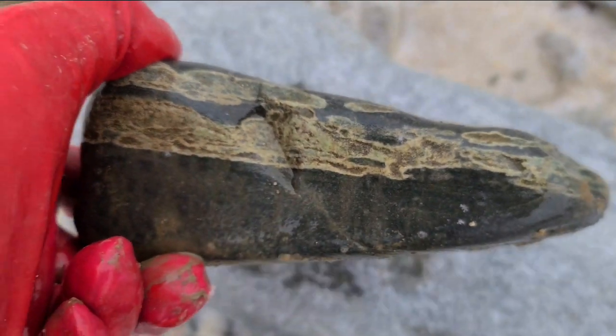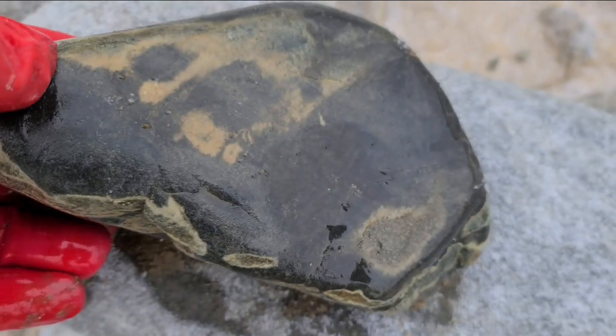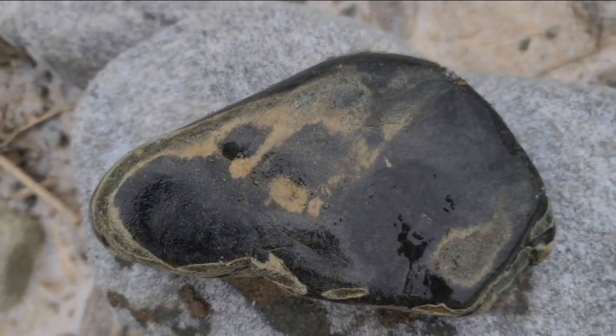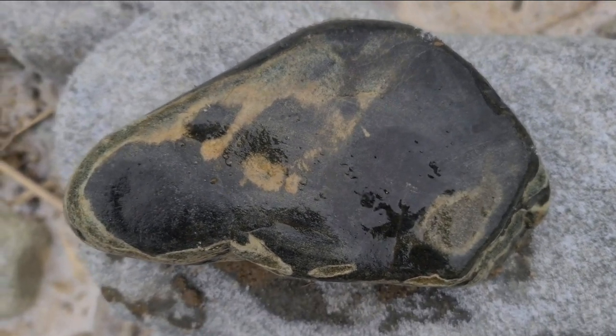옆에 모습을 보면 이런 모양이에요. 전체적인 모양이 그렇고요. 문양이 조금 아쉬운 감을 주는 그런 수감석입니다.